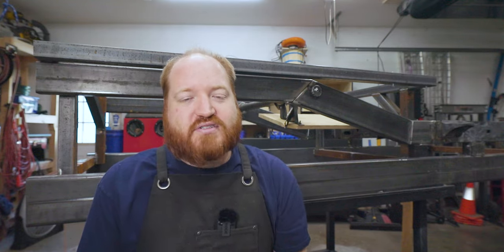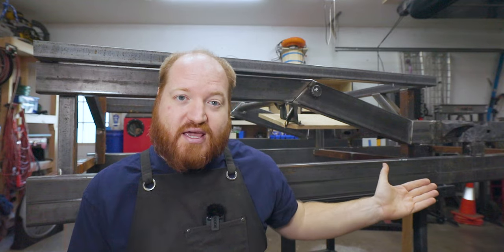Welcome back to the channel and thank you for joining me as I continue my work on the 1989 Toyota pickup restoration. As you can see behind me there is a lot of the truck frame that wasn't here at the end of the last video, and to be honest I just needed to get some stuff done and the best way to do that was to put the camera down and just focus on building the truck.